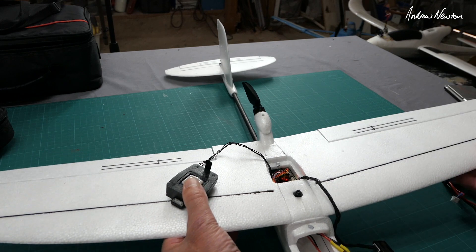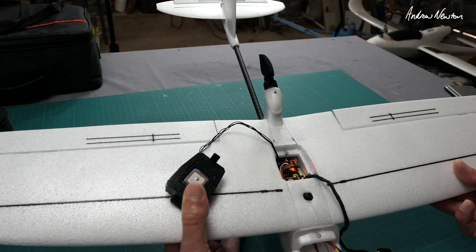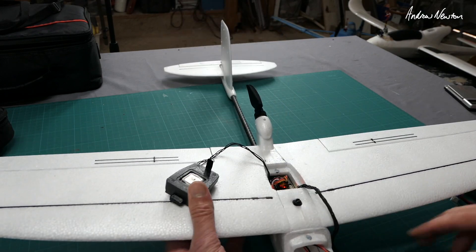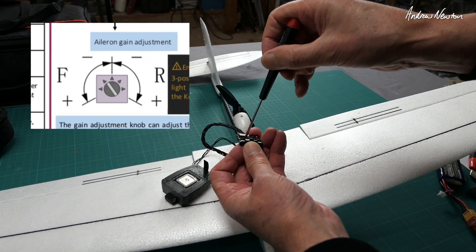Now check the direction of stabilisation in stabilised mode. If I lift this wing up, the control surface should come up — yes, that's the correct direction. For the elevator, the same: it's going up correctly. So the stabilisation is working in the correct direction. If it wasn't, you would need to change the direction of the pot.